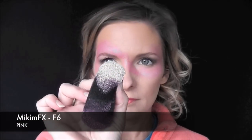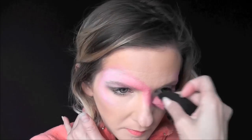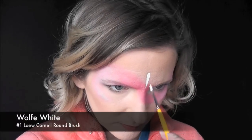Next I'll be using Micam FX F6 just in order to add a little bit of depth. This is a very, very light pink. And next is Micam FX F7 — this is a fuchsia color and I'm going to use that right in the center just to darken it up.